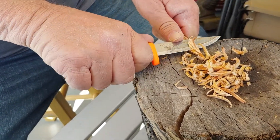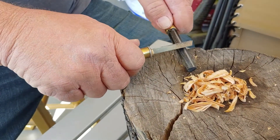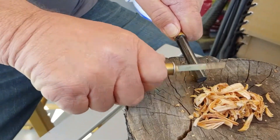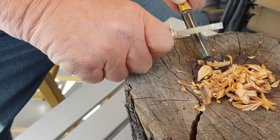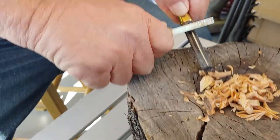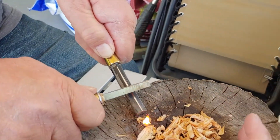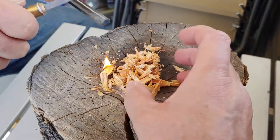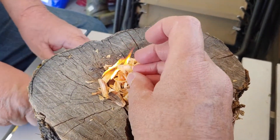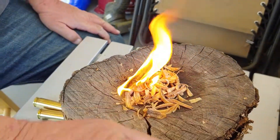All right, I'm going to stop here. I'm not going to use anything to help me get this going — I'm going to see if I can get this going just with the ferro rod. There we go! Oh, look — we got fire! Yeah, look at that. No help. Look at that, guys. It's Fired Up Friday!